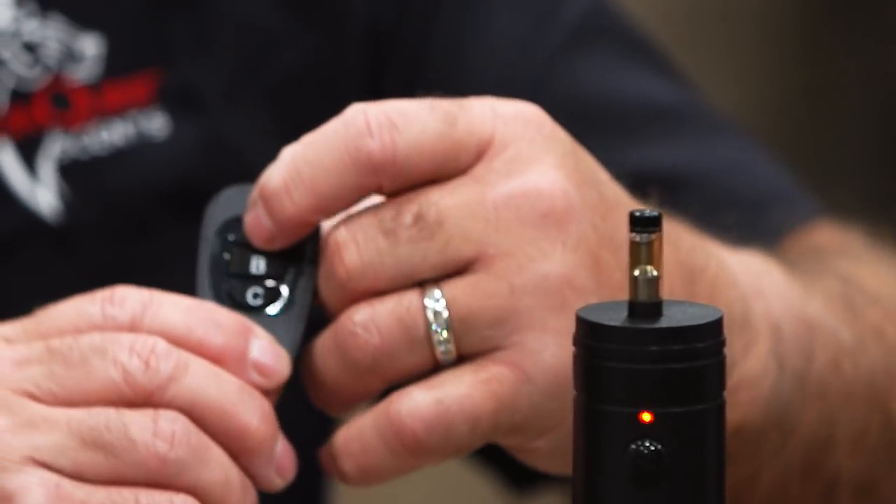If I push A, which I'm going to do right now, it'll set it off and it'll emit and vaporize the Evercom scent into the air. Being on A, it will go off once every three minutes automatically.